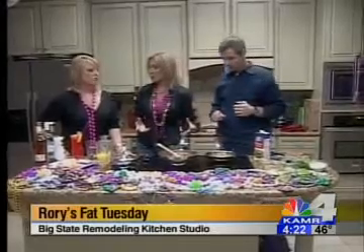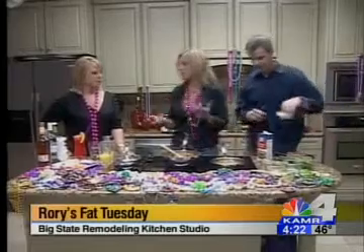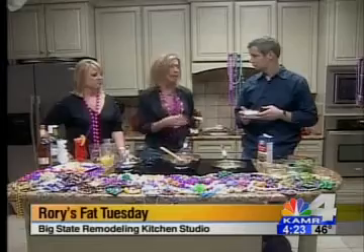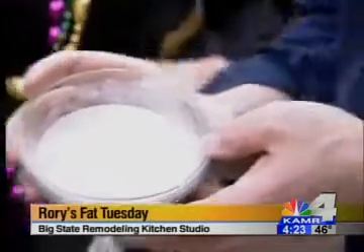I'm going to talk about roux real quick because roux is a really big part of Cajun cooking. It's used as a thickener, and basically it is fat and flour. I love to use bacon fat — if you don't have it, use butter. It's so good.